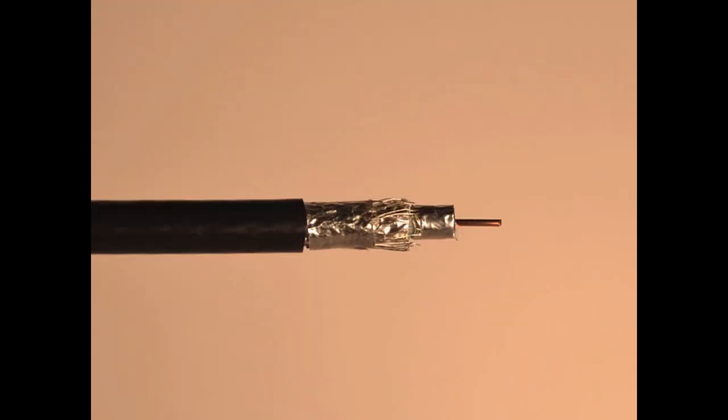The cable construction of the 3092A is in the RG6 quad shield family but built for different electrical performance. Belden 3092A is not a normal RG6 quad shield cable and is constructed of an 18 gauge center conductor with FPE foam dielectric insulation, four shields — two foil and two braid — and a black PVC jacket.